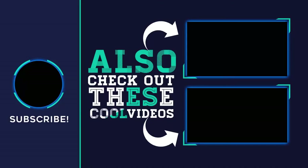Thank you for watching this video. Please subscribe to my channel, share this video, and hit the like button. See you next time.